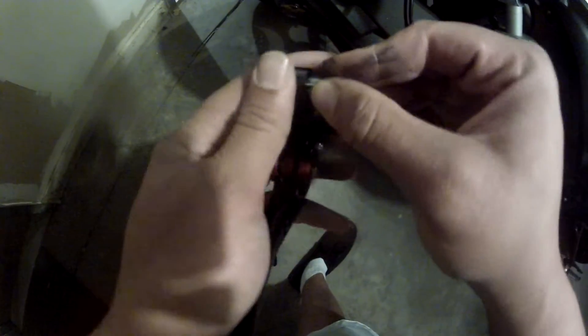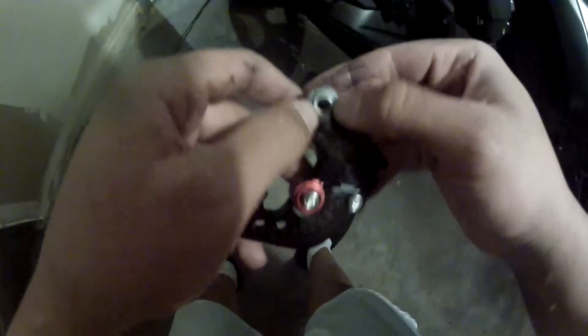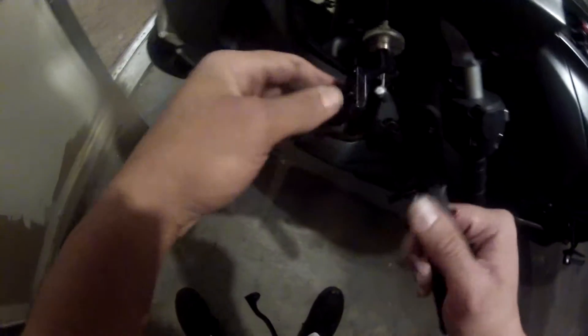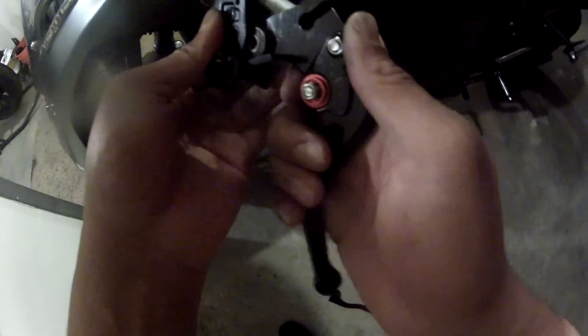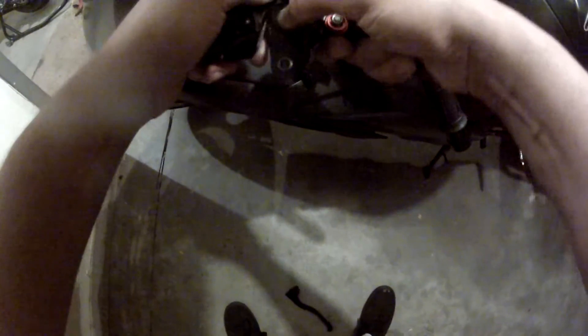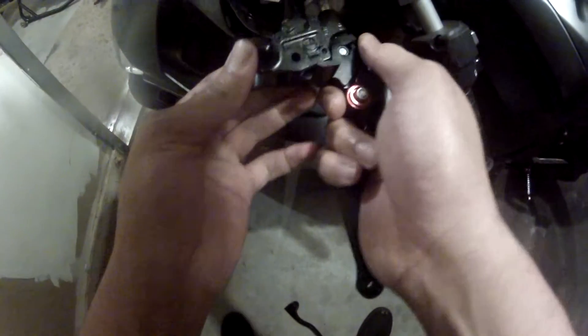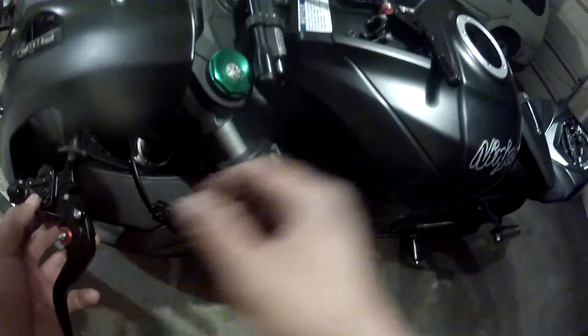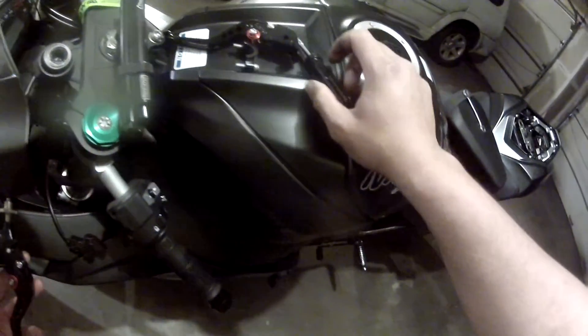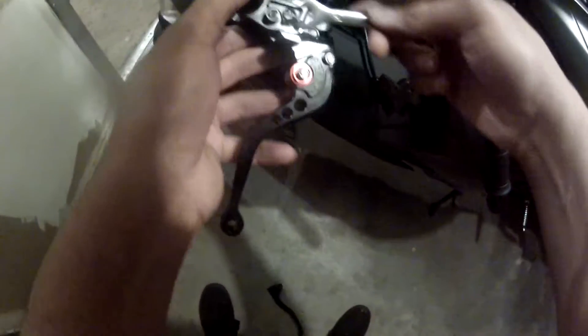I'm trying to reuse my bushing as standard practice. The bushing's popped in and that's where it's going to sit. Now I'm pulling this clutch cable in here, putting the cable into the notch, sliding this in, and now I will reinstall the nut and bolt so it's semi-tight.